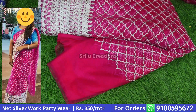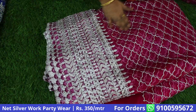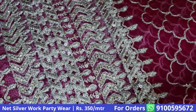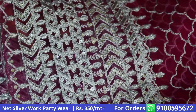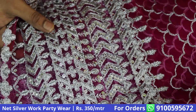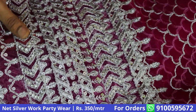We have craft ups and long frock stitches. This is the Netted Fabric. We have to work with the Zeri Threads and heavy work. We have to work with the finishing. We have to work with the Zeri Threads — it works with a very neat work. A nice rich party look.